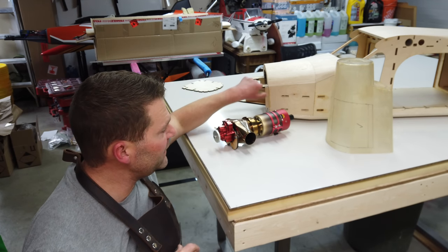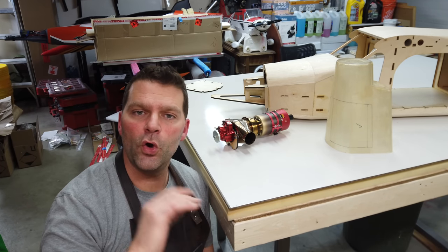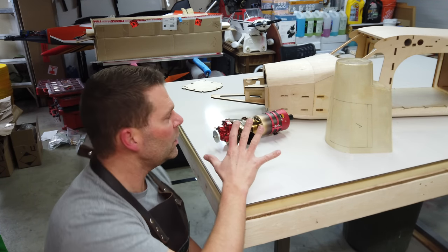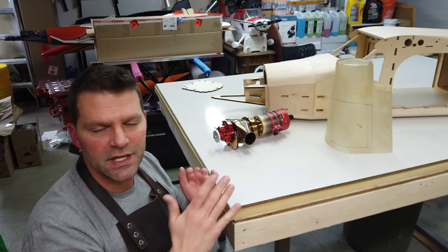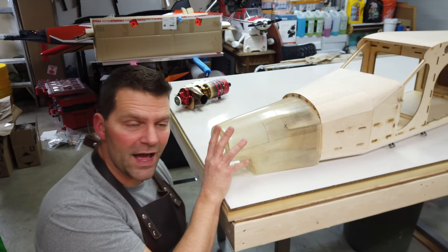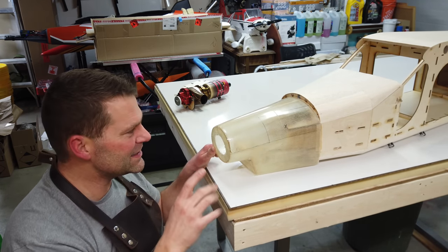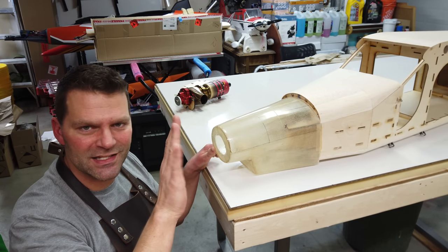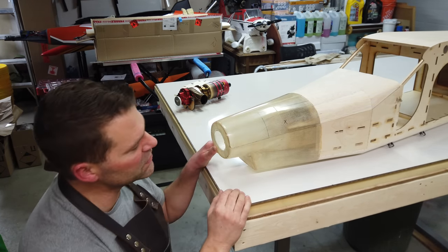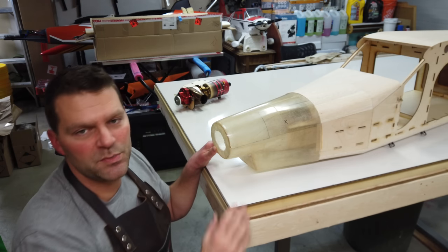In the last video we did some filling on the firewall area — got the low spots and hollow areas filled. We still need to sand that flat. When installing the cowl, you shouldn't fully fit the cowl to the aircraft and then split it and install the engine, because the cowl may need slight adjustment afterward.